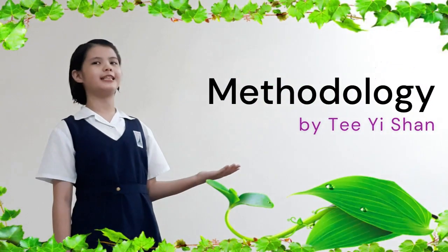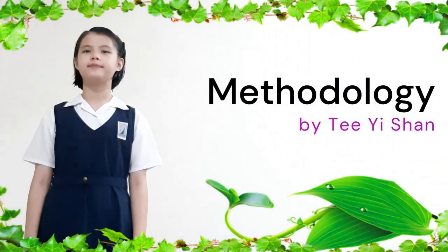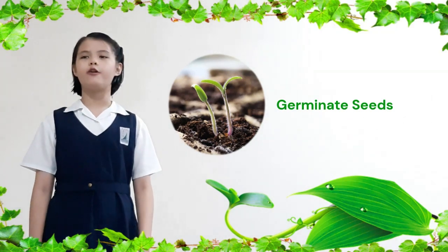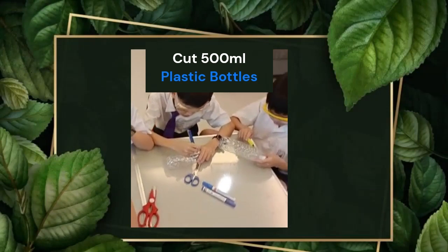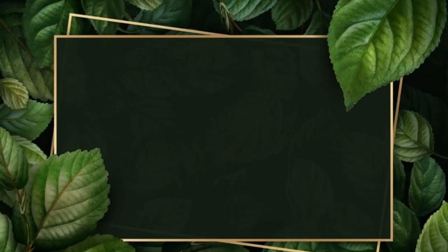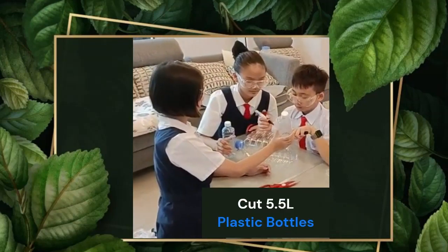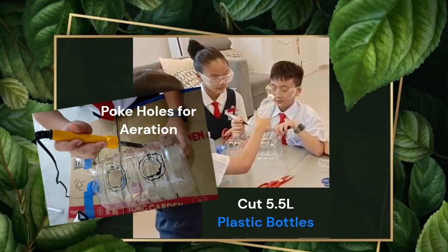We will use the following methods to make and maintain our DIY aquaponics system. First, we will start by germinating our plant seeds in reusable egg cartons filled with potting soil. Next, cut off the top of two 500ml plastic grow bed bottles and poke some holes on the caps for drainage. We will also cut the top of the 5.5 litre fish tank bottle to fit in the grow bed bottles and poke several holes on top for aeration.